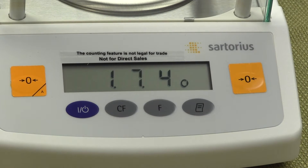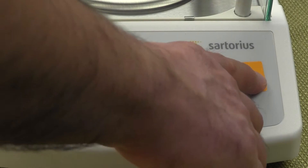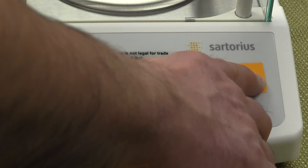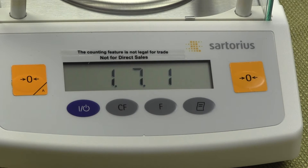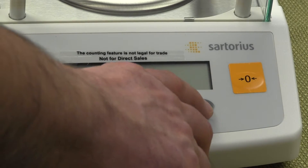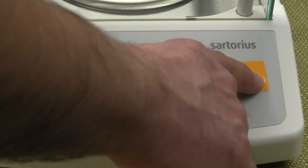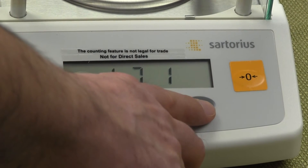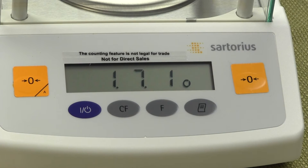On our website (the manual doesn't include this), code 1, 7, 1 means carats as primary mode. To set it up for grams, the code would be 1, 7, 1 — so we need to change the last digit. Press the tare button to increment the number up until we have 1, 7, 1. To store the value, press and hold the print key until you see a small zero appear in the lower right-hand corner. Once confirmed, the balance is now set up with 1, 7, 1 and the primary mode will be grams.